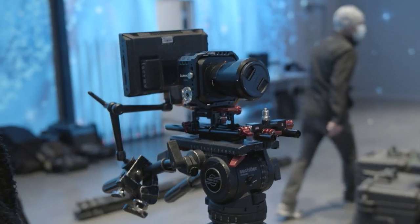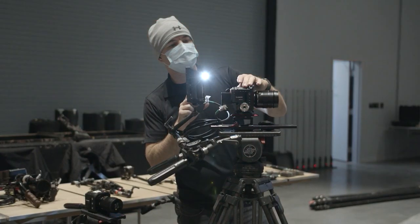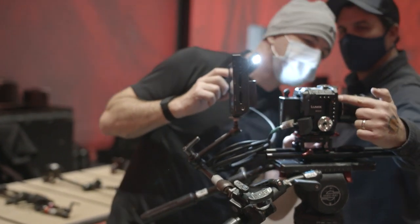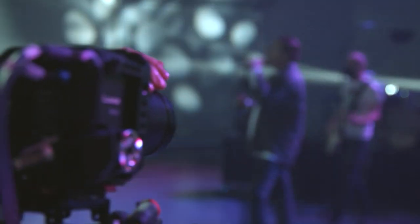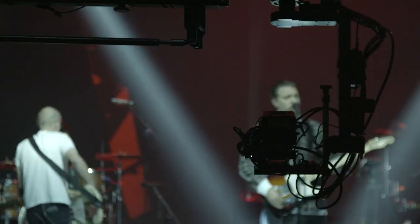Today we're shooting with six Panasonic BGH1 cameras that they refer to as the box cameras, because if you look at them, they're a little box, a little cube. They are super versatile micro four-thirds cameras, and we even outfitted one with a cinema zoom lens and put it on a jib, so we were able to swing that around and get a lot of different angles.